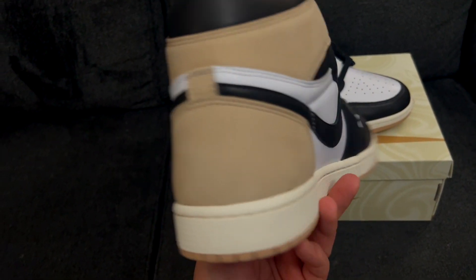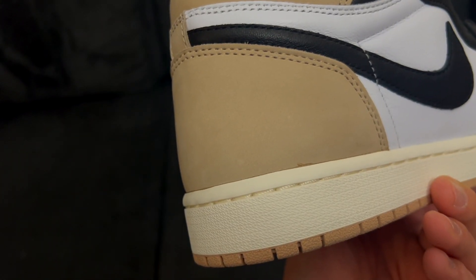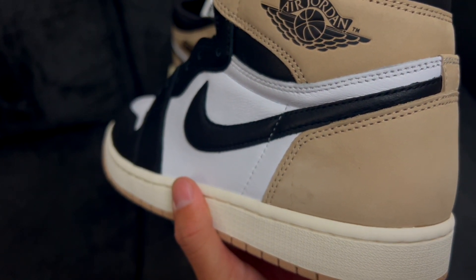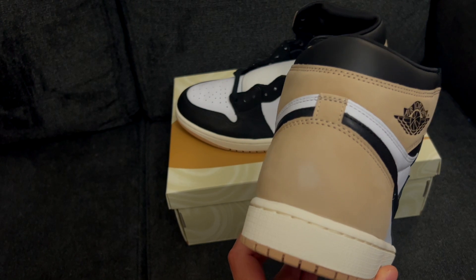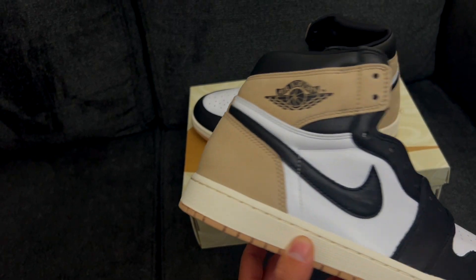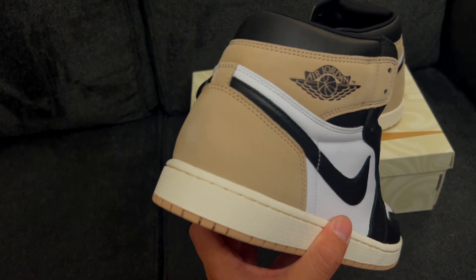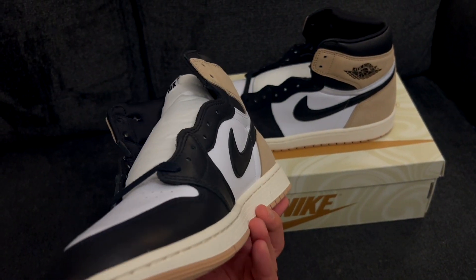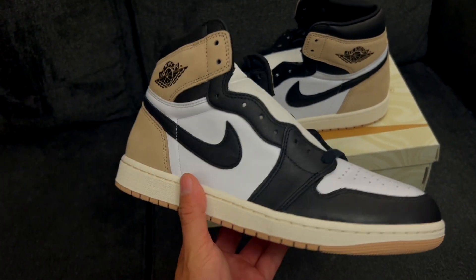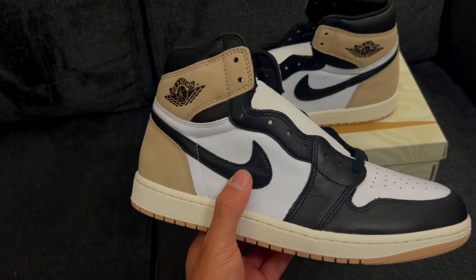Unfortunately though, the QC on this pair is not the best. There's a glue stain here, another glue stain right there, and there's a little scuff towards the back of the shoe on the nubuck material. On the back of this one there's a pretty gnarly scuff too. It's not that big of a deal, but if I decide to keep these I'm definitely going to exchange them for a better pair. These are so easily obtainable — I'm surprised they're sitting even in the bigger sizes, but that's a good thing. Be patient if you're in the market; you'll be able to catch these on sale soon.